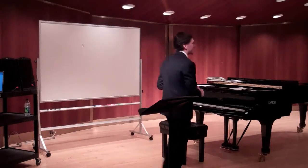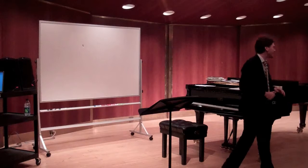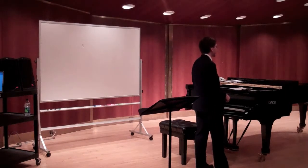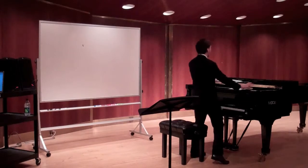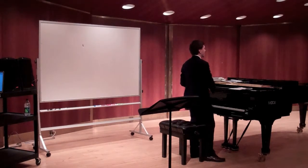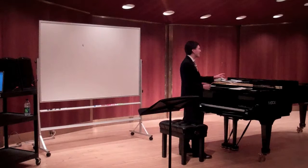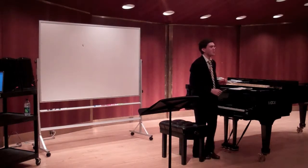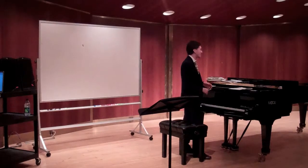Before we continue on Nancarrow's player piano music, it's worth knowing a little bit what it was like to write for player piano. The player piano looks somewhat like this — it was an upright piano, not a grand. It had a contraption where the music stand would go that would advance a continuous spool of paper. To write a note on a player piano, you would punch a hole in the paper, and air would blow through the hole and activate a lever, which would hit the appropriate key. You did this both for the individual notes as well as their dynamics — how loud they would play.